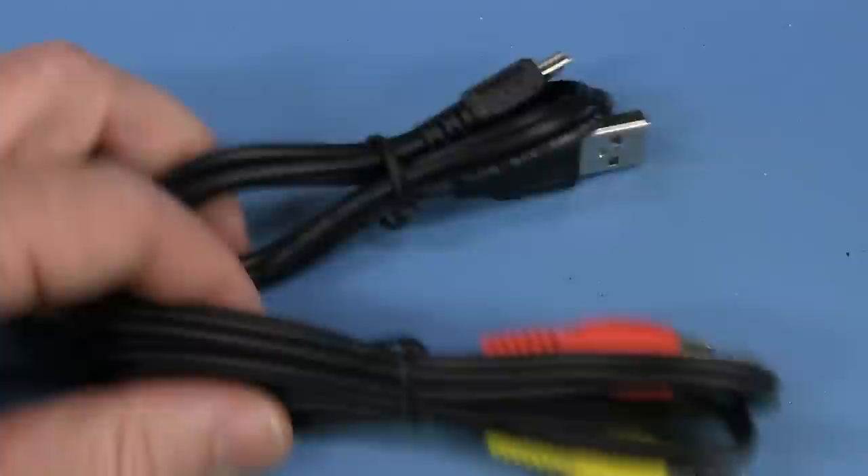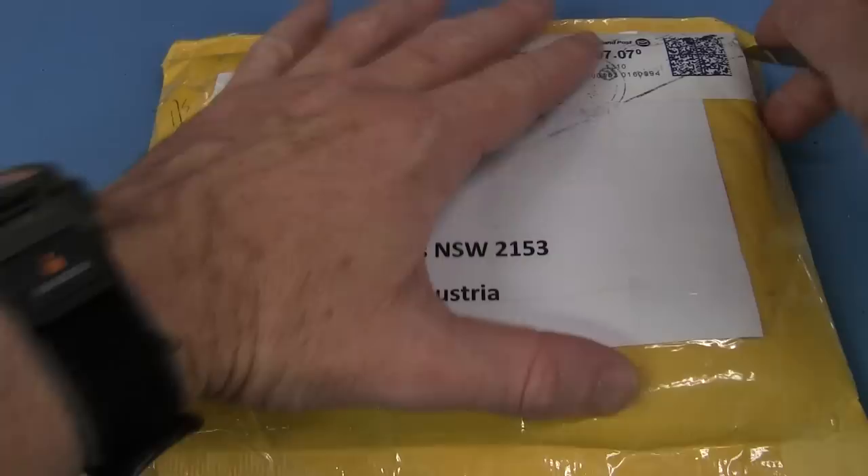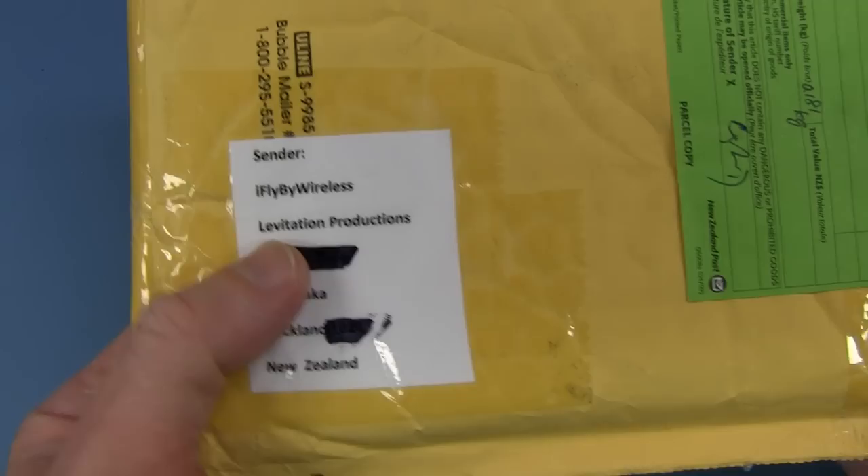Dave the Dingo — Australia, not Austria — still gets here! Love it. It cracks the people up at the post office. And it's a CD from iFly by Wireless, Levitation Productions — brilliant name! From New Zealand. A New Zealand cousin. Let's have a look at the note.